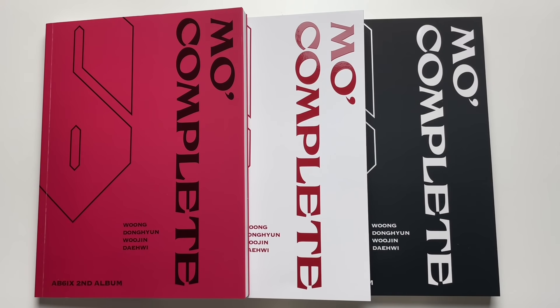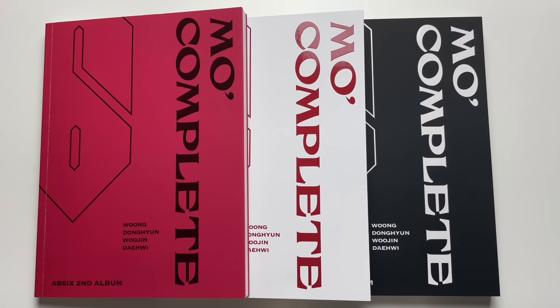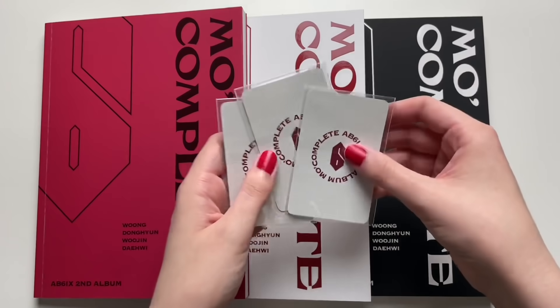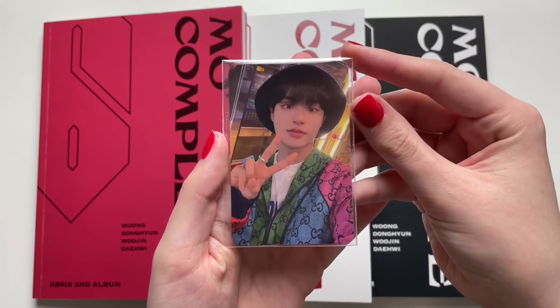Hi guys, today I will be unboxing AB6IX's second full-length album 'MO: Complete'. I got all three versions — red, white, and black — and the version names are S, I, X, which I think was their debut album name, so it's like going down memory lane. I bought these albums from K-town for You, so I got some K-town for You cards here.